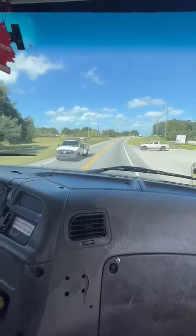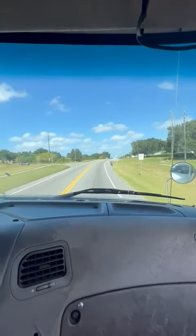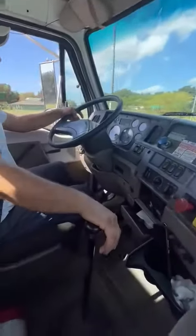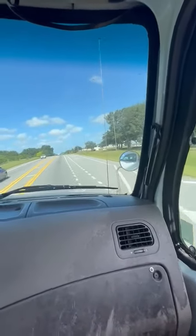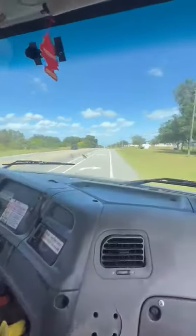At the turning light ahead, pull over to the right shoulder, secure your vehicle. We're going to do an emergency safe stop, okay? Make sure you pull up straight.